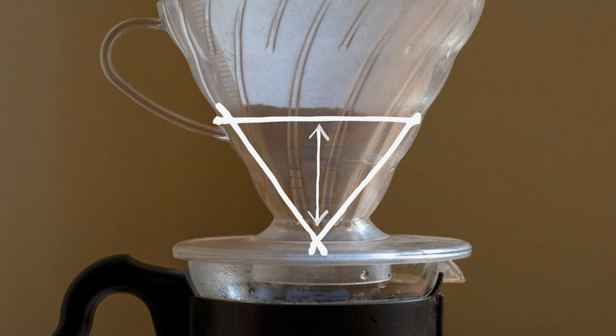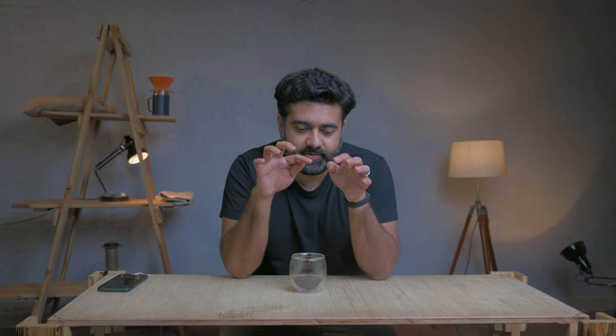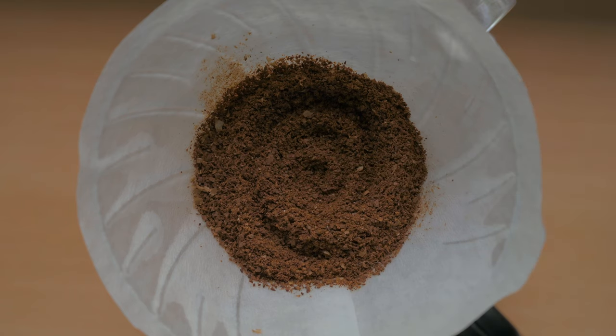Pouring affects contact time, extraction, and evenness of extraction. Once you've placed pre-wetted coffee grounds in the V60, you'll see a triangular bed. To prepare the bed, use a pencil, chopstick, or thin object to make two or three concentric circles on the surface without pressing down — don't use your finger as it compresses the bed. This increases the surface area of coffee grounds in contact with water and helps prevent channeling, where water takes the path of least resistance through compressed areas.